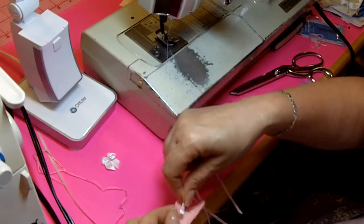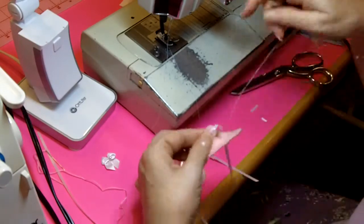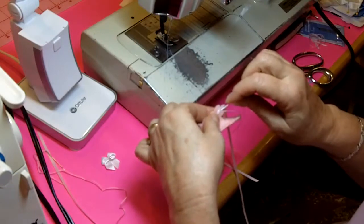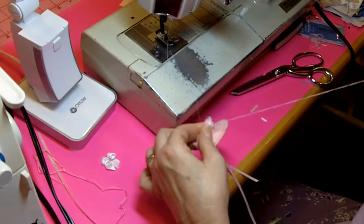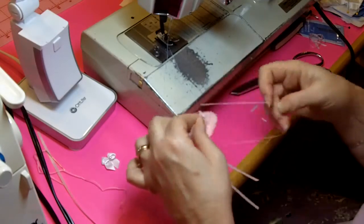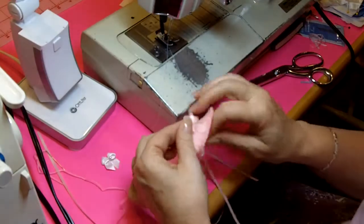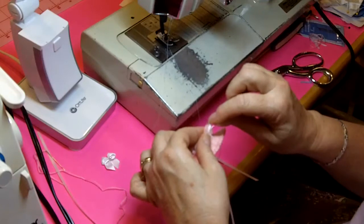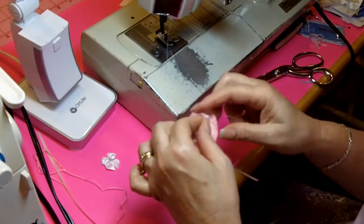I'm going to take it and center it over this little scallop on the front of the top of the booty, and then I'm just going to make two or three stitches by hand here to attach it to the booty. Now because I put the knot on the back side of the ribbon when I first started to make that loop, that knot is going to be hidden. We're not going to see it on the inside of the booty.